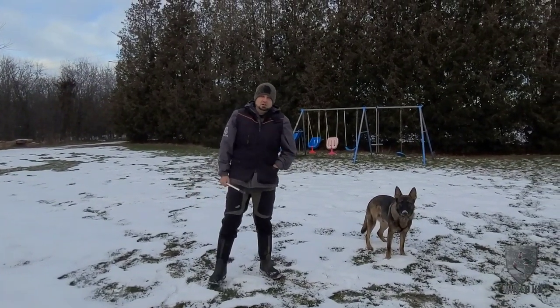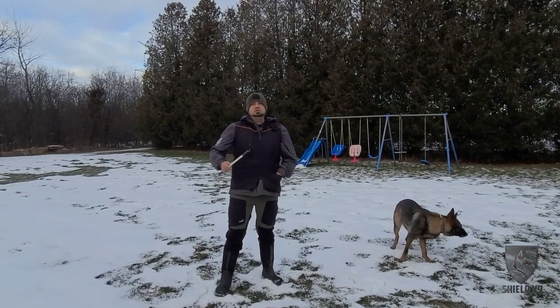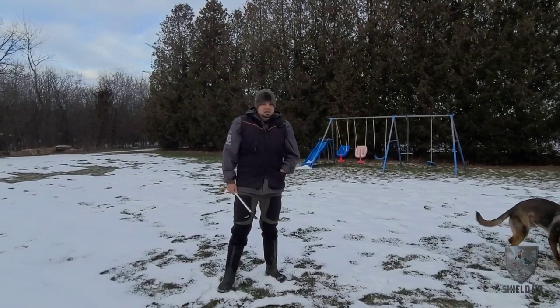Hey guys, Haz here at Shield K9. Let's talk a little bit more about the Focus Heel. We're going to do a little video here where I'm going to talk about progressing the Focus Heel from what you saw in the first two videos, and I'm going to use my buddy Gage here.